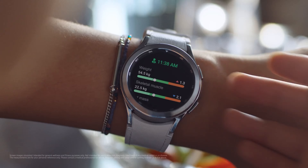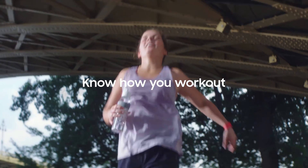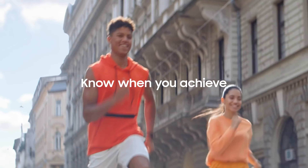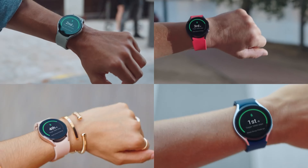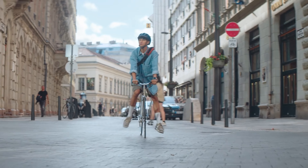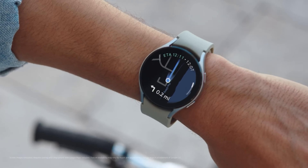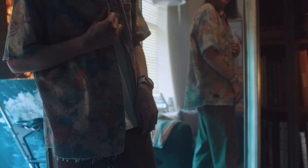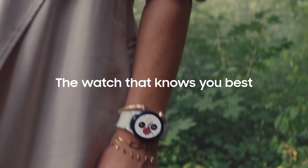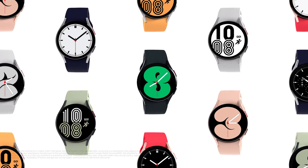A word about the supplied watch band: it's made of a new material that may not handle intense workouts well, as it left something of a rash on our wrist. You may want to invest in a band made from different material if you regularly wear your watch to the gym. Color options vary: the 40mm comes in black, gold and silver, while the 44mm comes in black, green and silver.